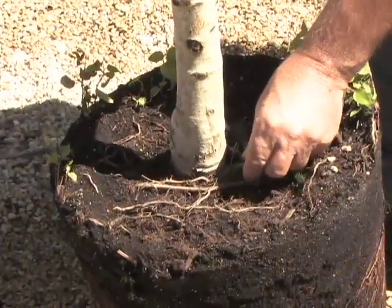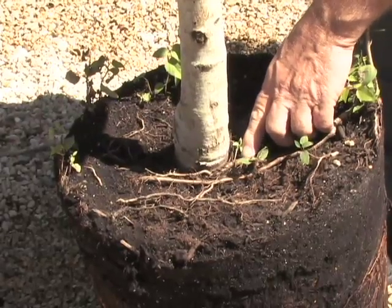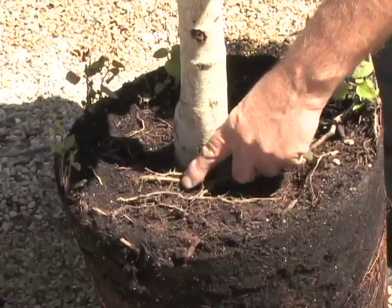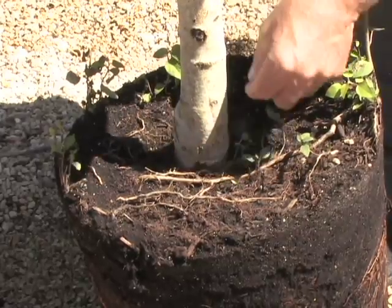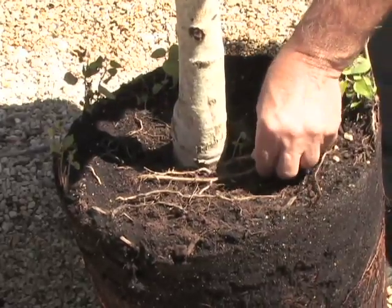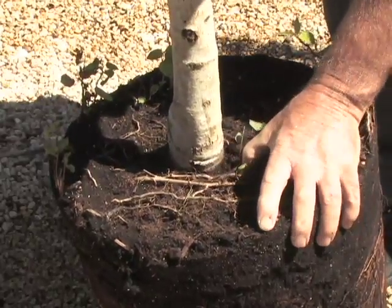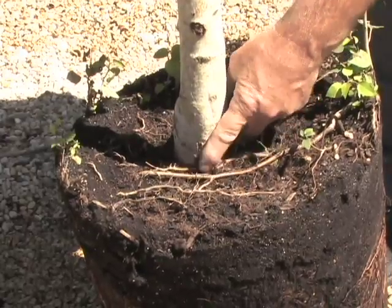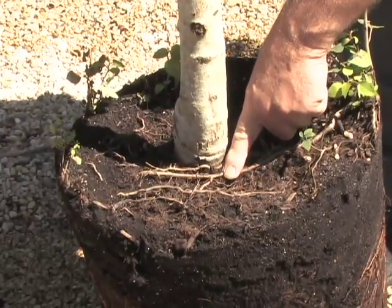The other thing to check as we begin to plant our trees and shrubs — whether balled and burlapped or grown in a container — is whether or not we have any girdling roots very near the trunk. This is very easily fixed by removing these roots with a pair of pruners now, so that they don't continue to circle or girdle the trunk, as these two roots are going to do if left intact.